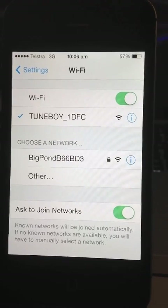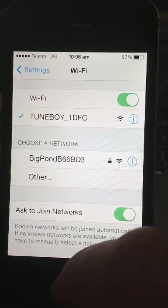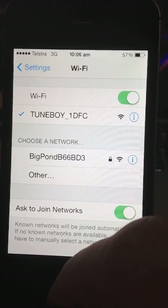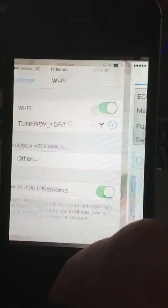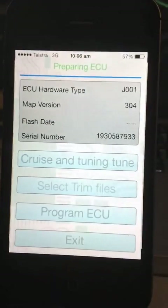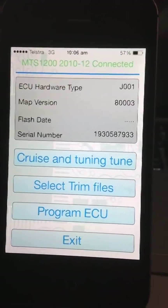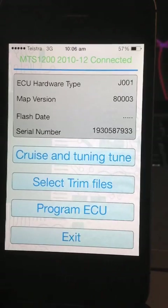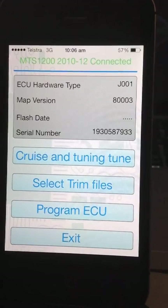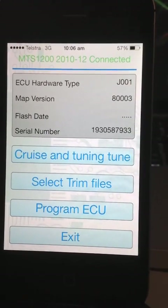This is just a little video showing the iPhone app, the Tuneboy one. So I'm connected to the Tuneboy Wi-Fi device. Going back to my app, it's connected up, showing my ECU serial number, the MAP version and the hardware type. It shows that it's an MTS-1200, 2010-12 connected.